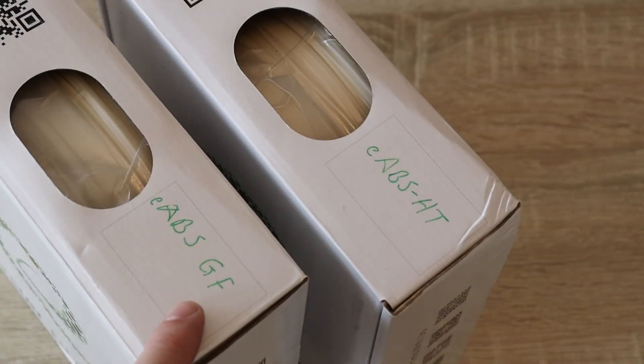Hello, welcome to another filament testing video. Ethan told me there are two new filaments: E-ABS-GF and E-ABS-HT. Let's start with the GF. It means Glass Fiber Reinforced ABS.